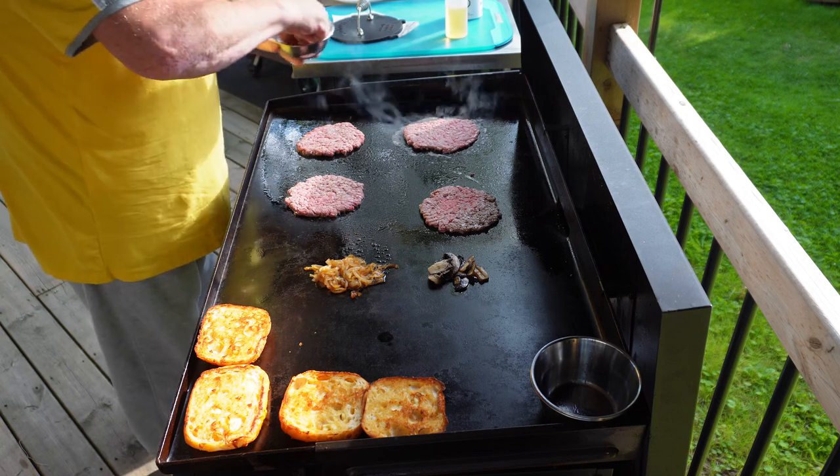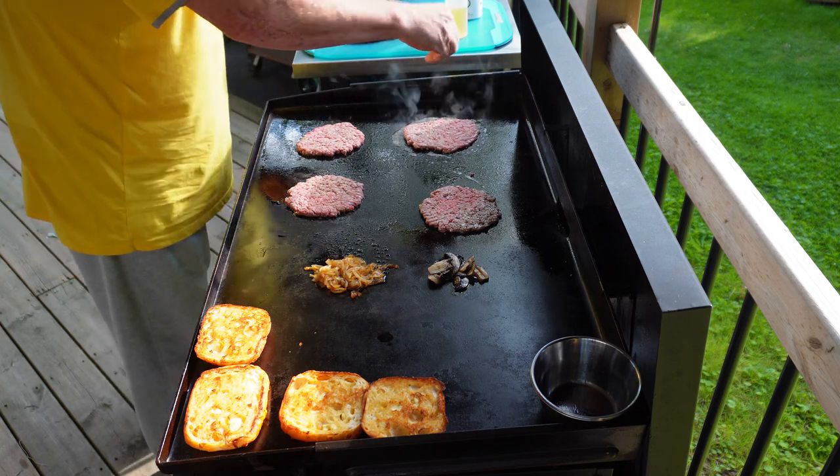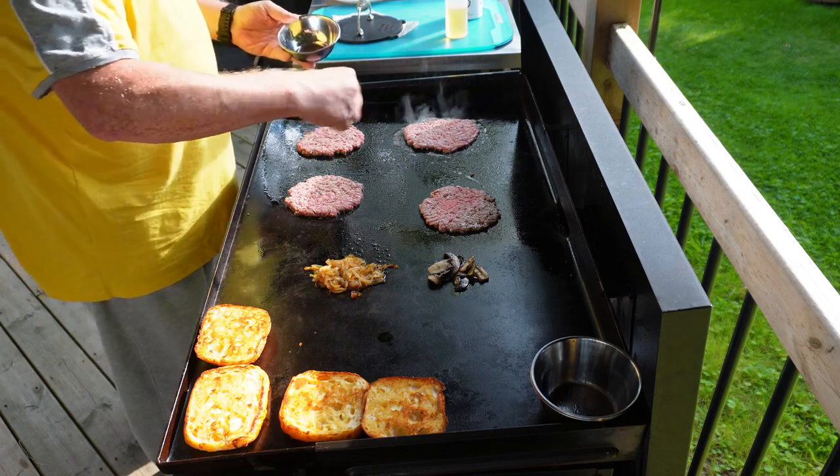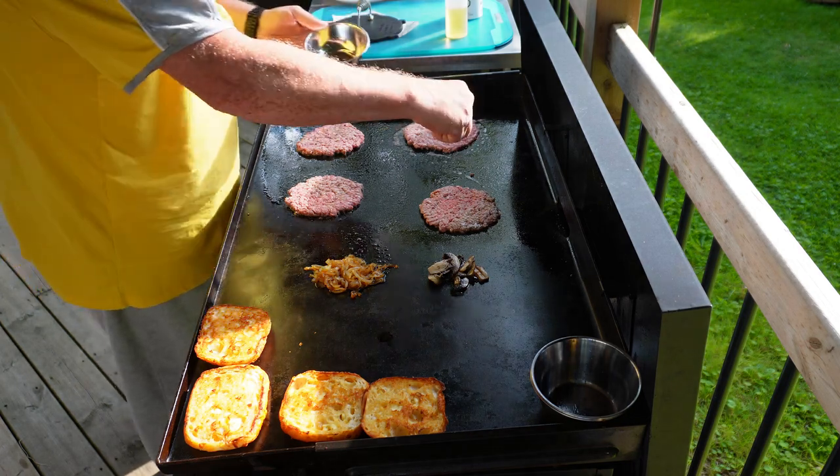Once you're done smashing, it's time for a little seasoning. All we're using here is some coarse black pepper and some sea salt — you really don't need anything more complicated than that.